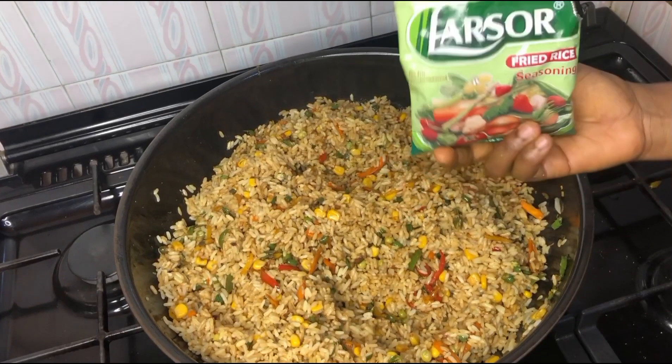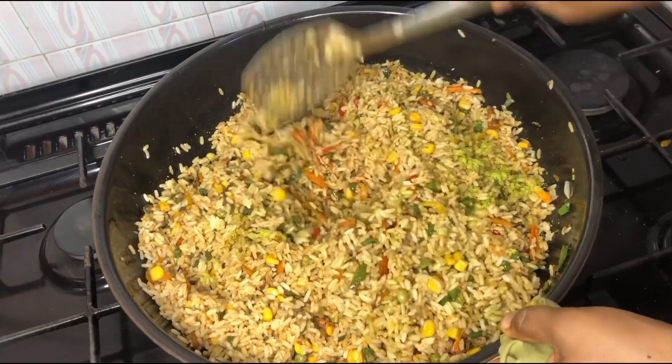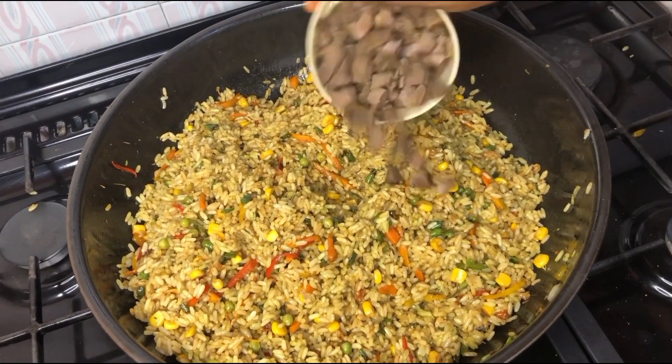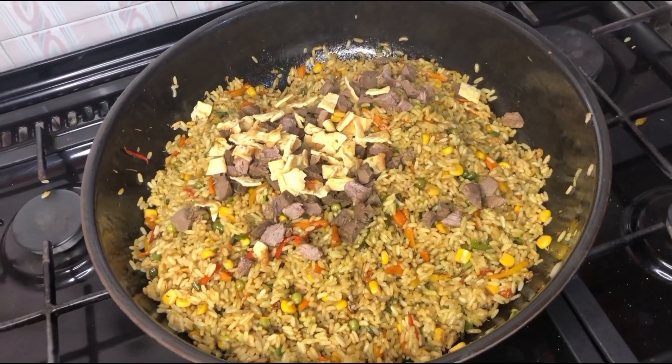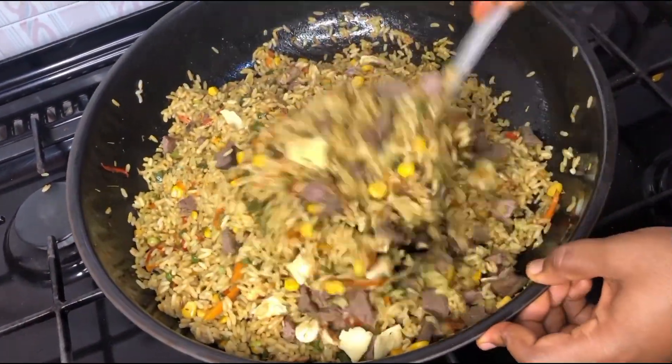Time to add our fried rice spice — make sure you don't add too much, just a little quantity — and give this a good stir. Then we go in with our chicken and also our scrambled egg, give this a good stir, and allow it to steam for a few seconds.